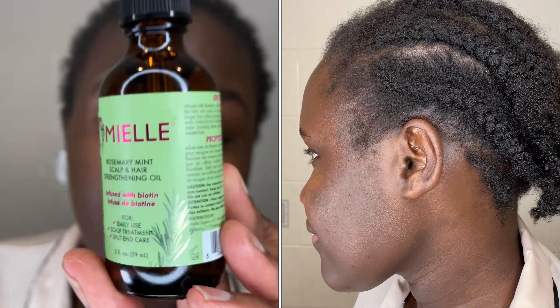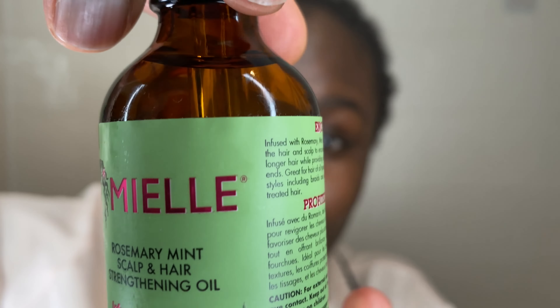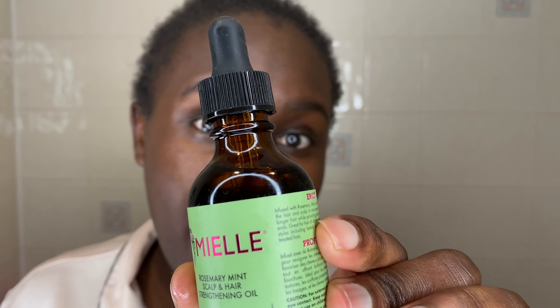I am on my third bottle now. Make sure you're using the right product because there is a fake product out there. I did a video showing you how to identify a real versus a fake Mielle Rosemary Mint oil — I'll link it in the description box below. There are so many ways you can use this product to grow your hair, so I'm going to show you three of them.